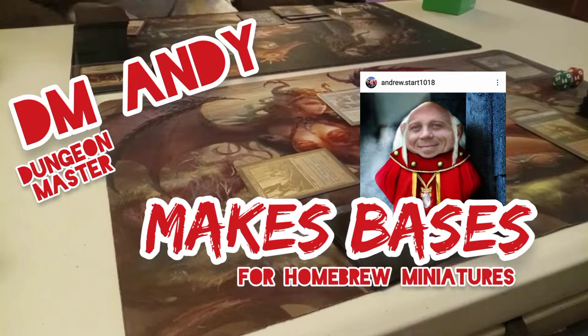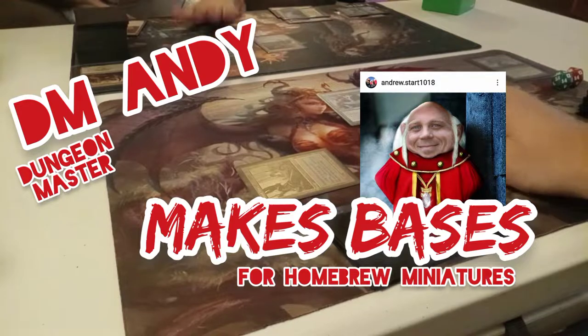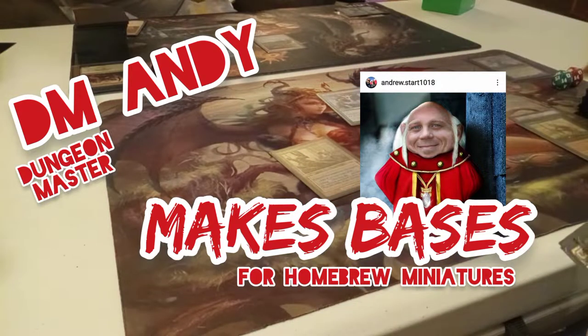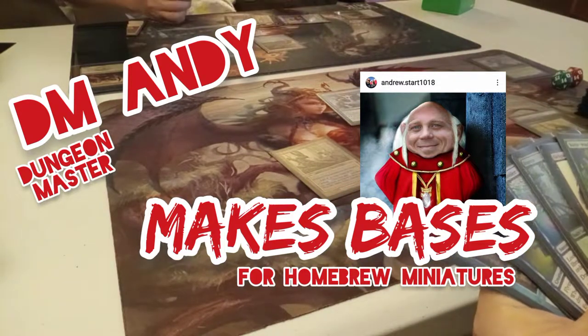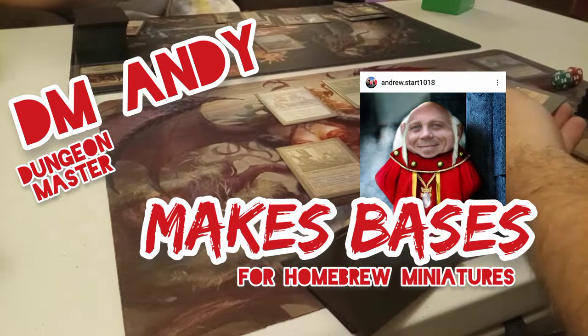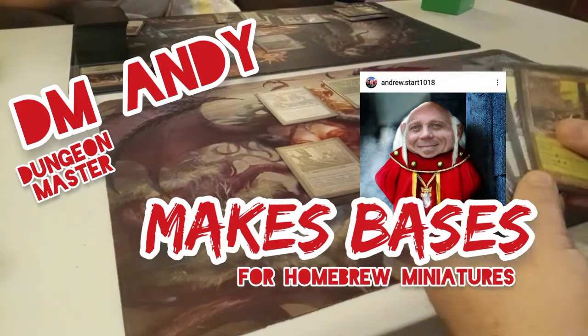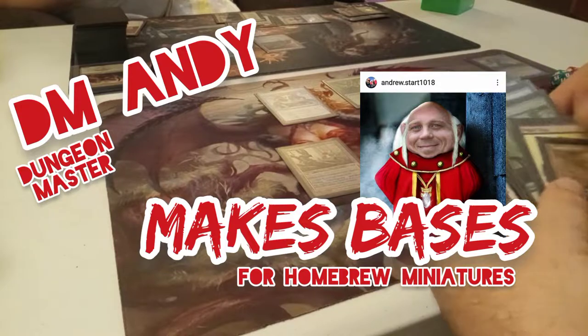If you've been following along, you know previously I took a bunch of World of Warcraft, Mage Knight, and Heroclix miniatures and cut them off their bases and repurposed them for my tabletop games. So today I'm going to make bases for some of those miniatures so that they fit the scene and look cool while you're playing games.